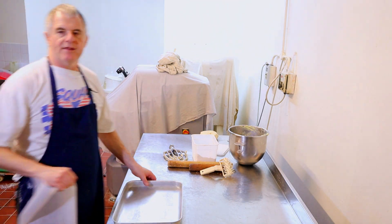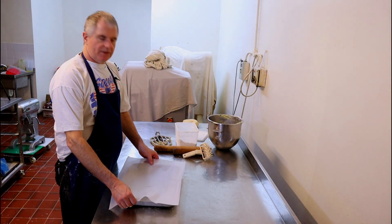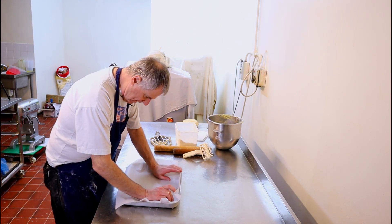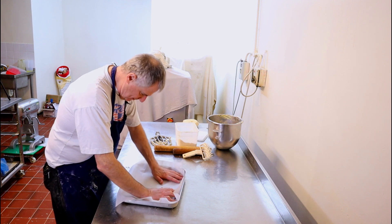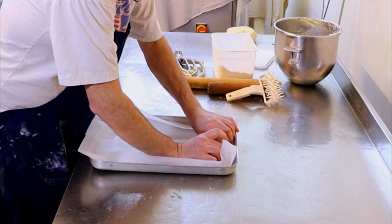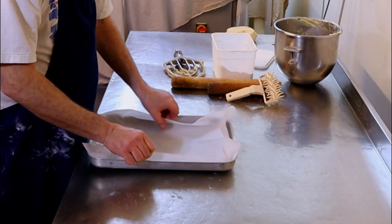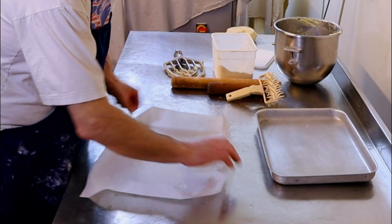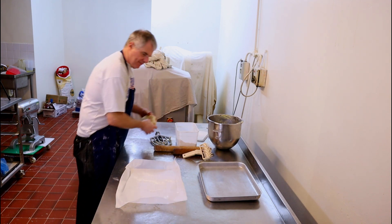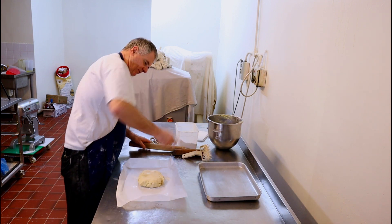Right, we need a tray — a 30 by 40 centimetre tray. What we do guys is put the paper on, put it out to the edges, then we cut it in and just fold it in. And that just gives us our line.